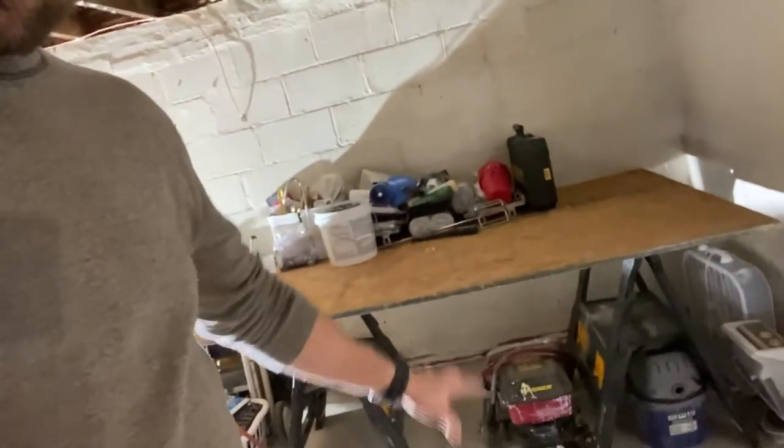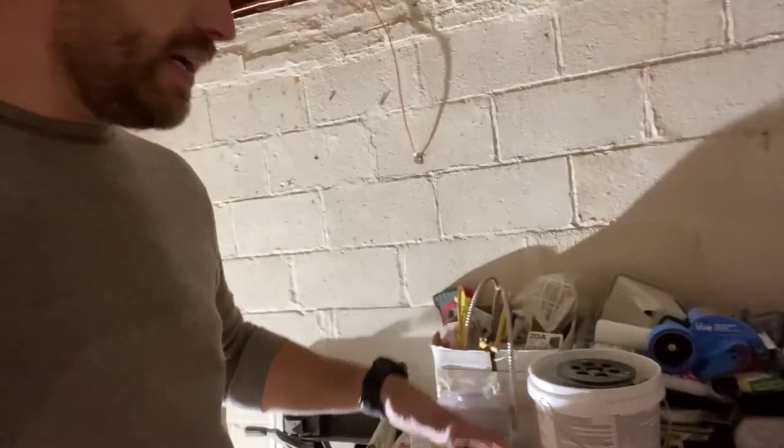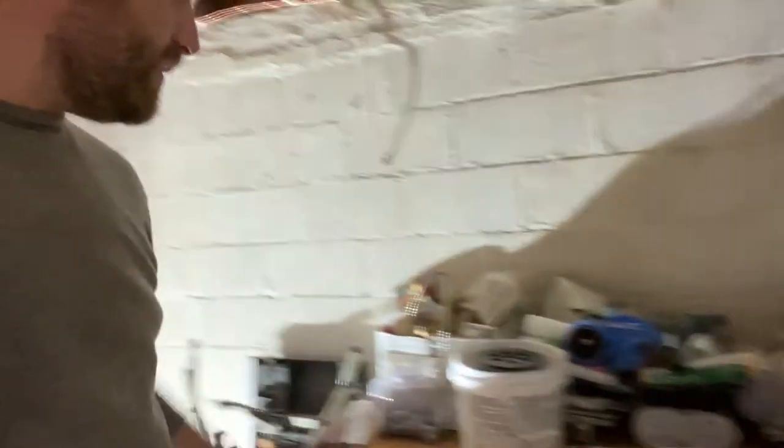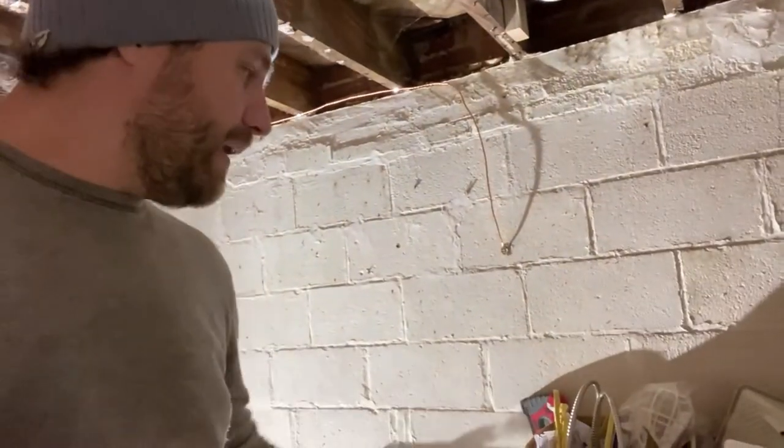I'll walk downstairs, take an extra 30 seconds, and show you how I reset this room. I had some sawhorses and a board — you can use a door, maybe you've got a door taken off, that always works really well. I'm just sorting this stuff by bulk layer. I'm not going to need the painting things for a while, and the electrical is here on the end because I will need that a little bit and want quick access to it.